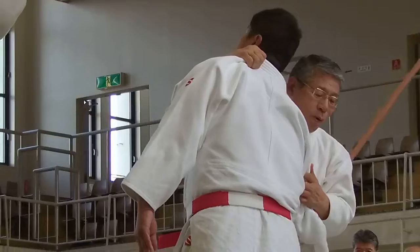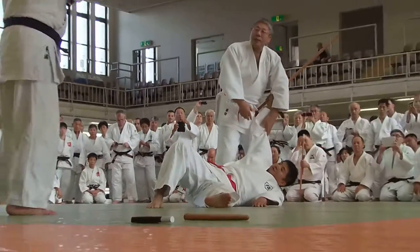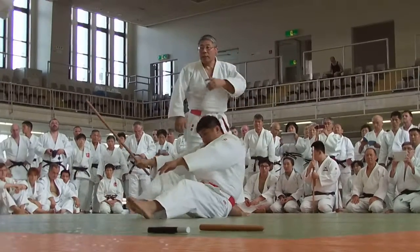Then the left hand grips the knee and the right hand grips the side of the collar. Then throw Uke.